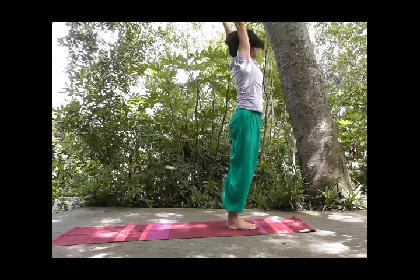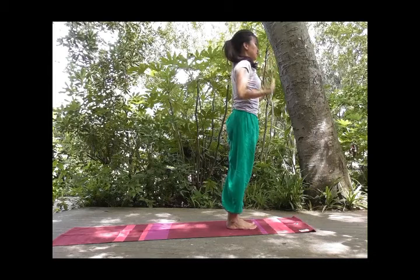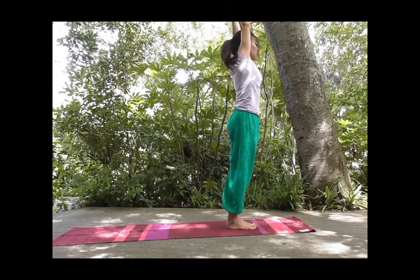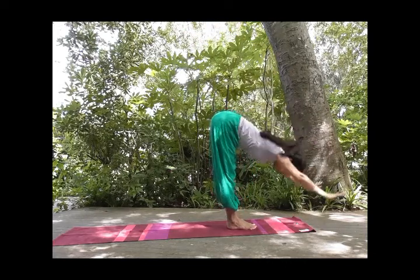Inhale, reach far, open up your chest. And exhale, and relax. Inhale, exhale, palms together. Inhale, lengthen, expand your chest. And exhale, lengthen forward.